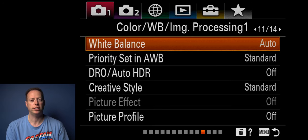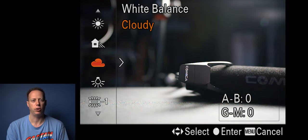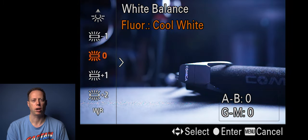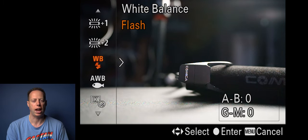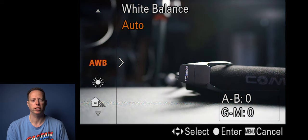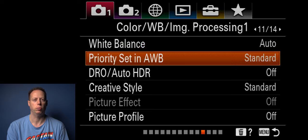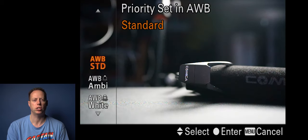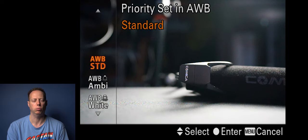White balance I usually set to auto. If you're shooting RAW this doesn't matter as much, but if you're shooting JPEG you'll want to pick the proper white balance — daylight, shade, cloudy, incandescent, or flash. Most of the time I leave it in auto white balance since I'm shooting RAW. Priority set white balance you can set to standard, ambient, or white — I usually keep this at standard.